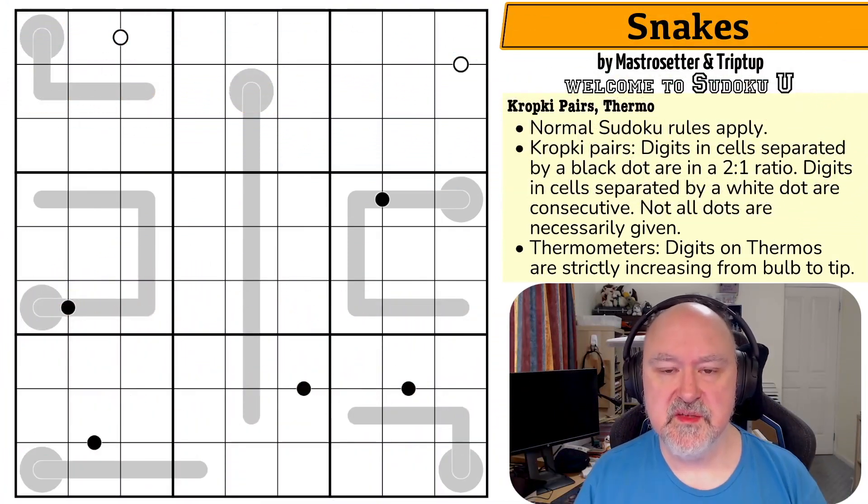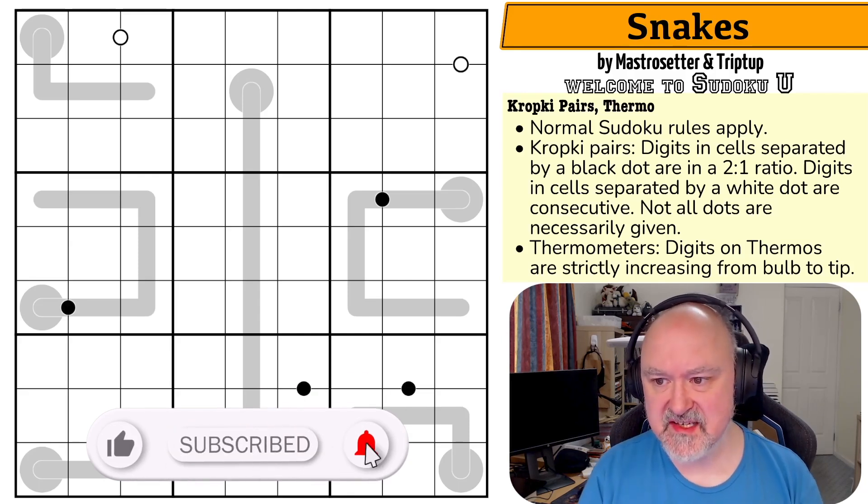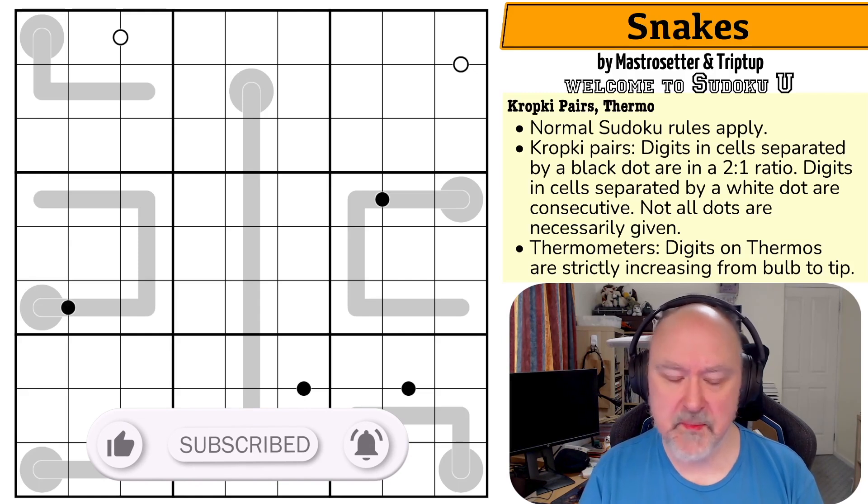Good morning everyone, this is Bremster and today I'm coming to you with yet another puzzle from Sudoku Yu. This one is called Snakes by Mastro Seta and Triptup.